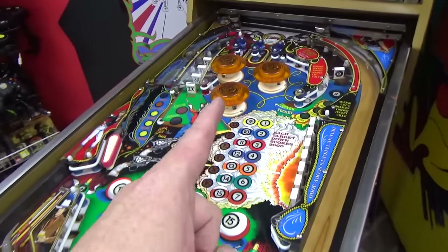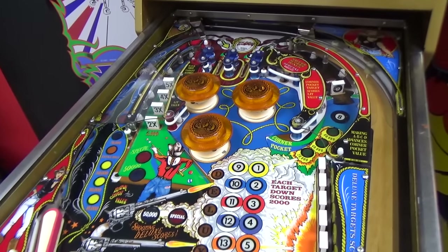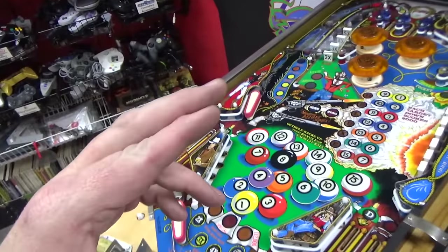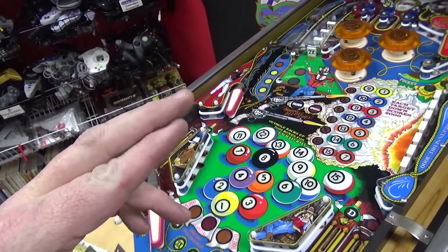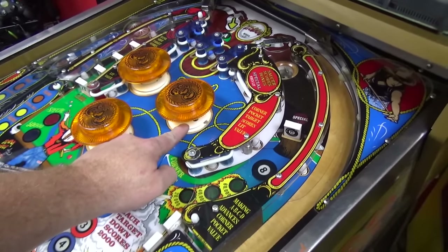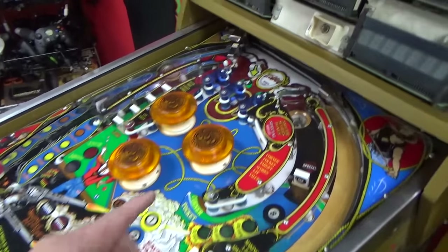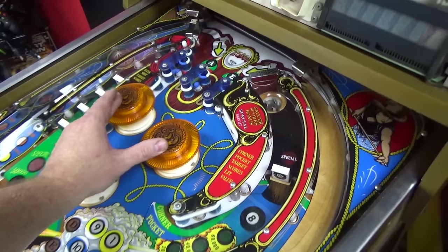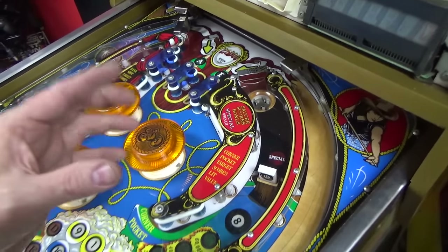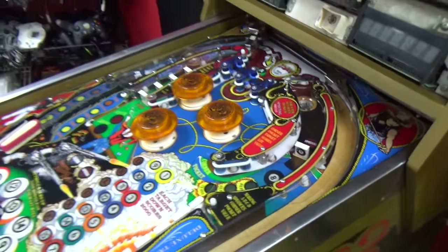Sometimes pop bumpers will be overly snappy if they're adjusted too closely — any kind of vibration will make that skirt touch and it'll make the pop bumper go off. All that's needed to make the pop bumper fire is for the skirt to make the two switches touch underneath. It could be that they're just too closely gapped. Since one is right next to the coil, when that coil pulls in it's violent — boom! — it's shaking things, which is actually shaking that switch shut. That's the theory.